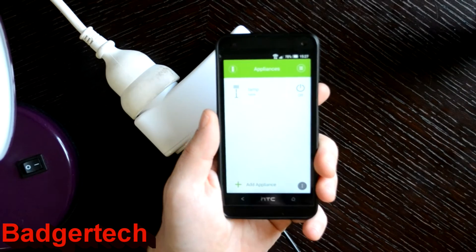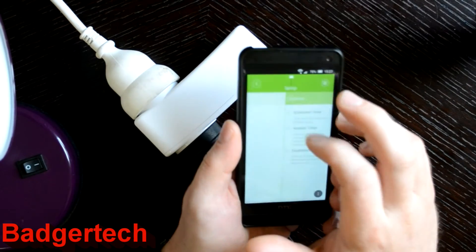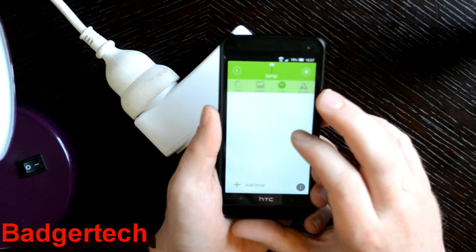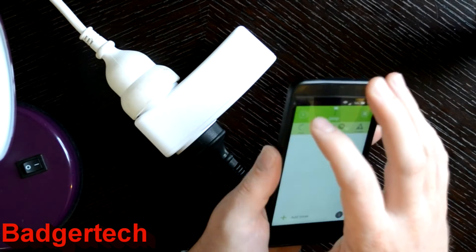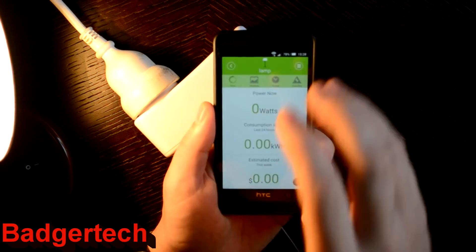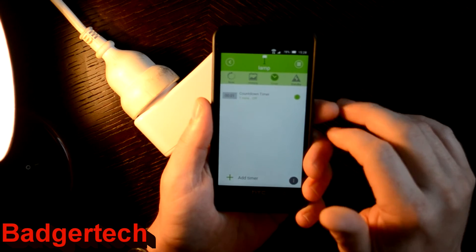I've had a few issues testing the countdown timers. I'll set one now and see what happens. Turn it on first, then go to the device settings, tap Timer, Add Timer, Countdown Timer. Set it for a minute, save and exit.